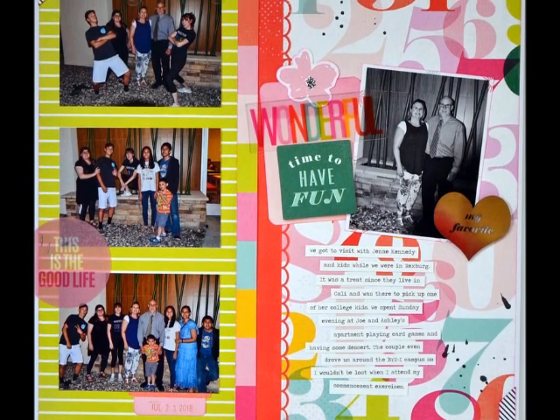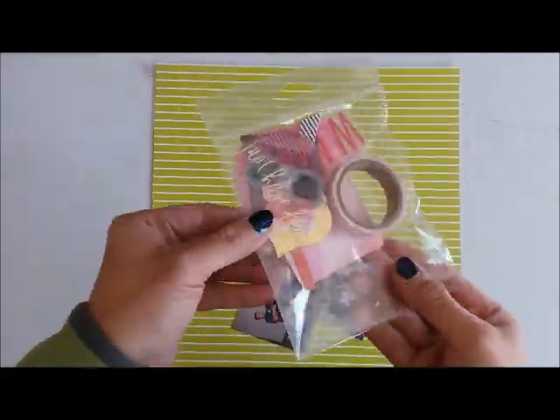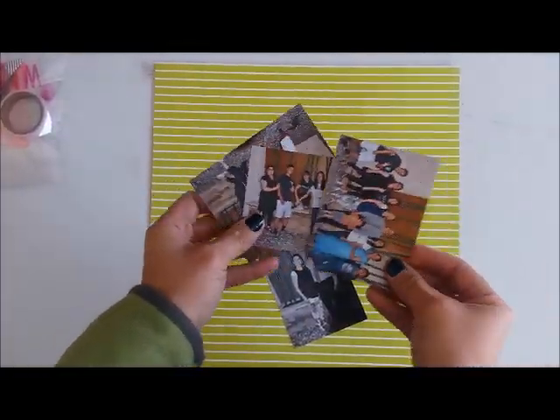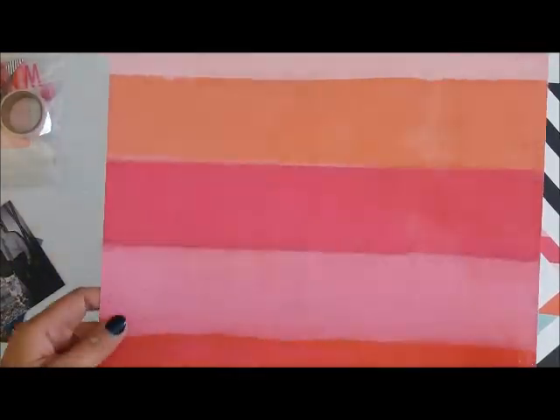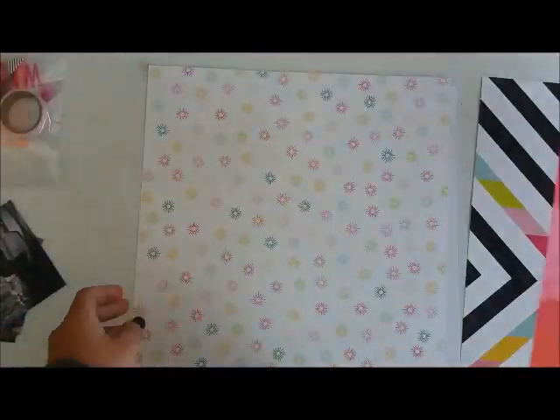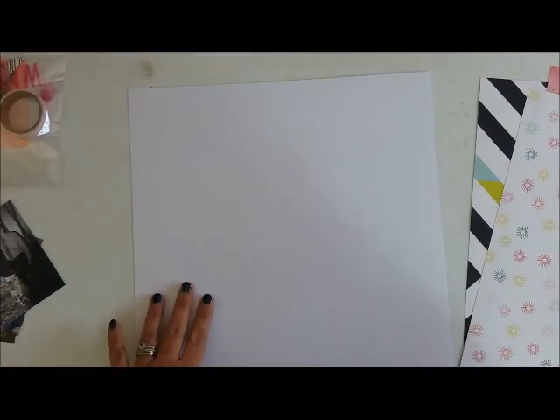Hey, hi guys, this is Grace and welcome to my channel. We are on process 176 entitled 'Time for Fun.' This is my second layout with the March Flavors of the Month kit from the Scrap Room Kit Club, and it features the mini kit from Heidi Swapp called Color Fresh.